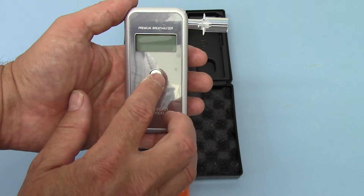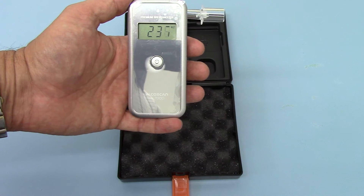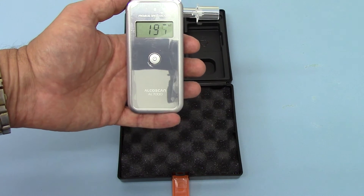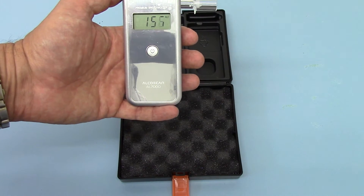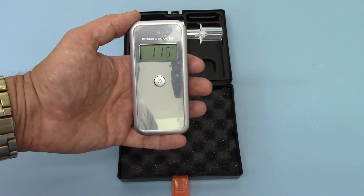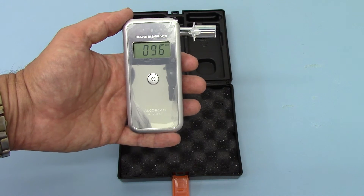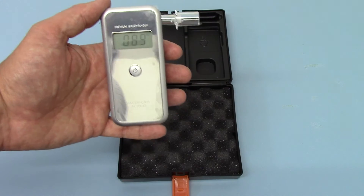The breathalyzer is a single button operation on the back — press and hold. You'll get a count display initially, which flashes up as zero one, and then it starts counting down, usually either from 250 or 300 down to 100. Basically what it's doing is asking you to wait while it cleans and warms the sensor ready for testing.